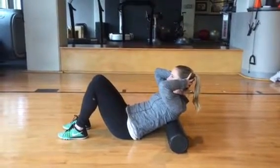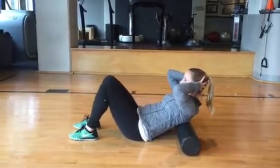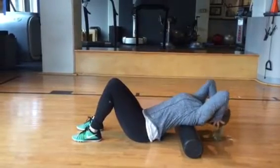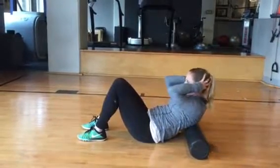This is the thoracic mobilization on a foam roller. Sit on the floor with your knees bent and feet flat on the floor. Place the foam roller underneath the middle of your back perpendicular to your spine and lower your body onto the foam roller.